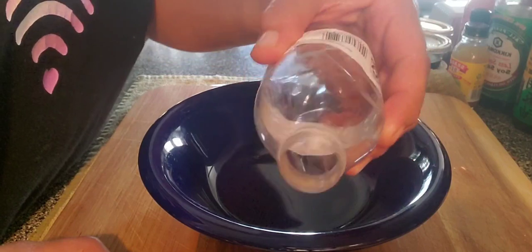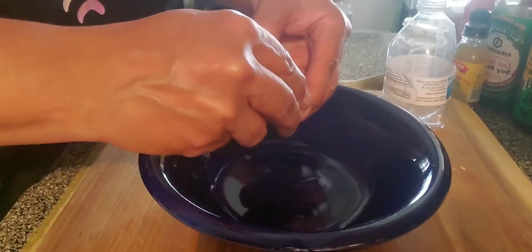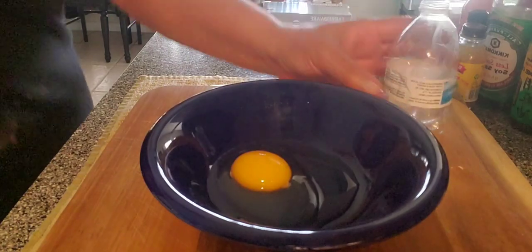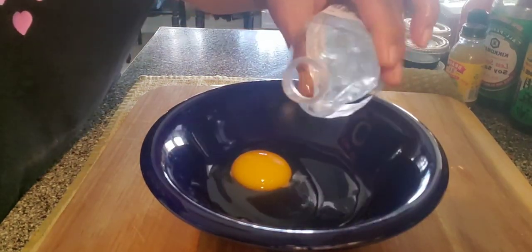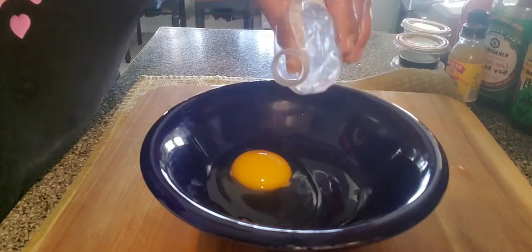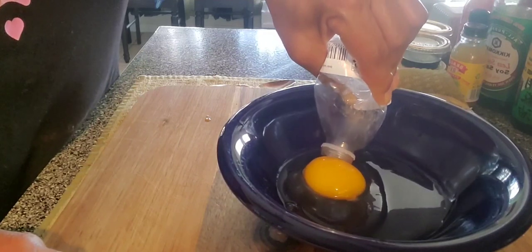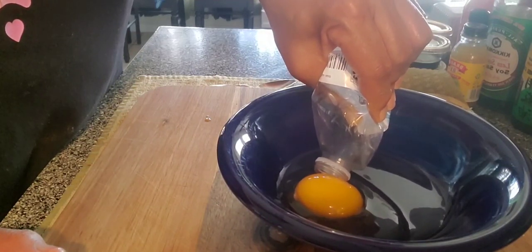It can be all bent, whatever one you have, as long as you're able to squeeze it. What you're going to do is crack the egg and put it in the bowl — I have mine in my beautiful blue bowl. You grab the bottle and squeeze it, like I'm squeezing it right now, just squeeze it like this, then go towards the yolk.